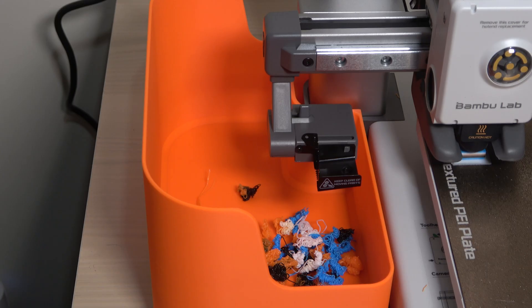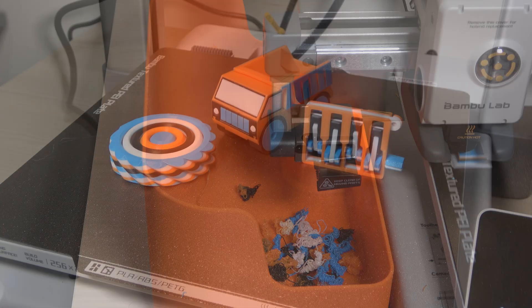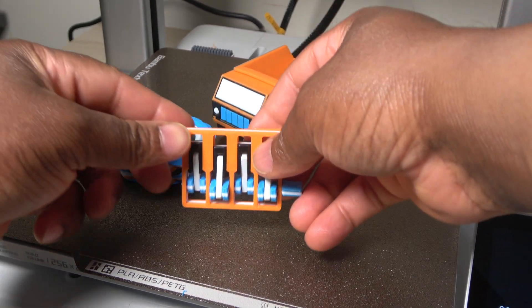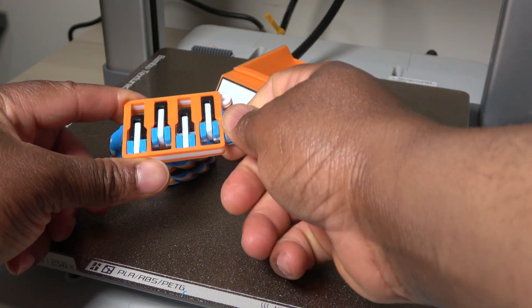So, when you plan a multicolor print, keep in mind both the extra time and the extra cost of filament. In the end, I'm really pleased with how these multicolored prints came out. The Bamboo Lab A1 does a great job of multicolor prints, and the results are vibrant and detailed.